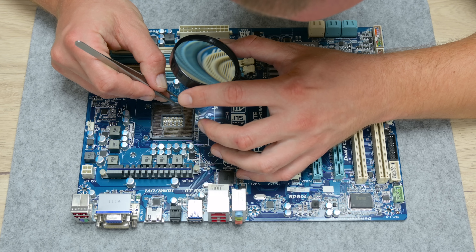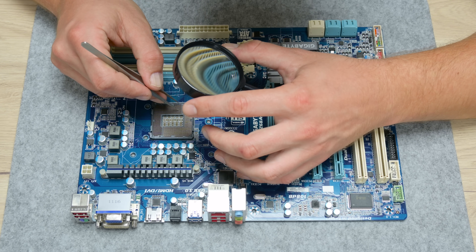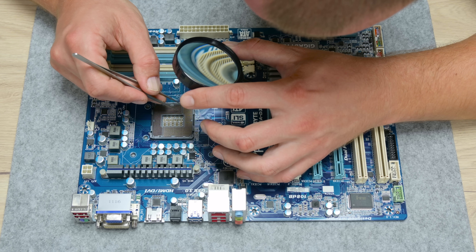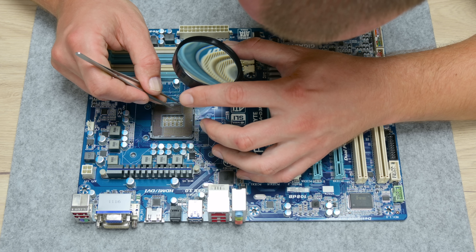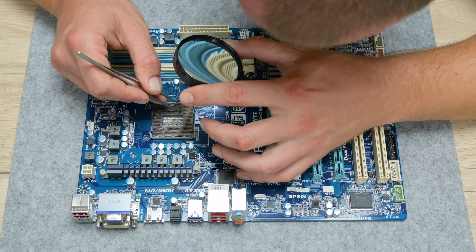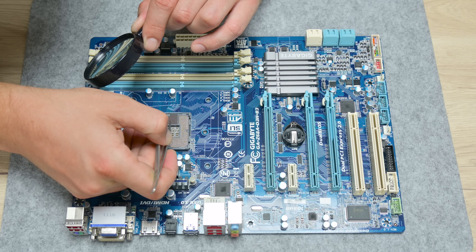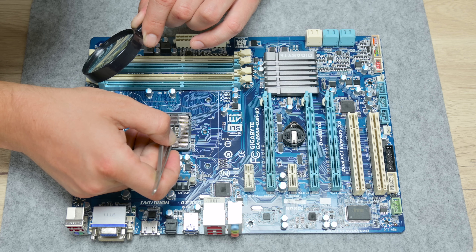To fix the CPU socket pins, I used very thin, almost needle-like tweezers. If the pins are just curved or pushed down, that can be fixed. But if the pins are broken and missing, the whole socket needs to be changed — not impossible, just a very difficult process. In this case, a few pins were pushed down and lower than the others, so probably one had lost full contact and was causing the startup problems and blue screen on shutdown or restart.